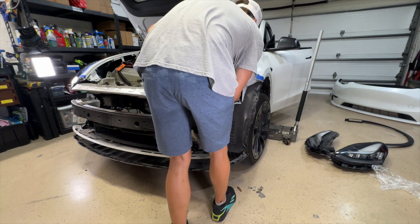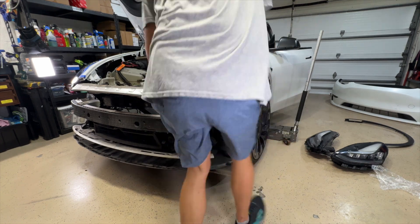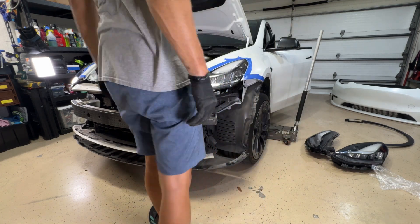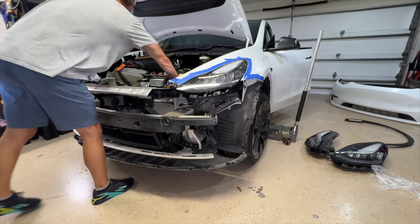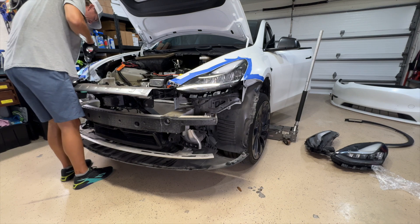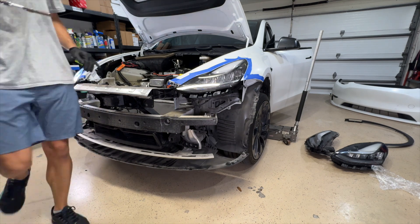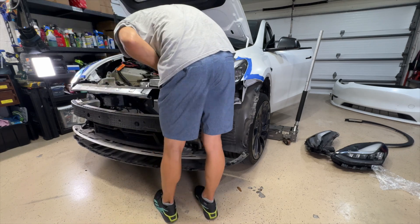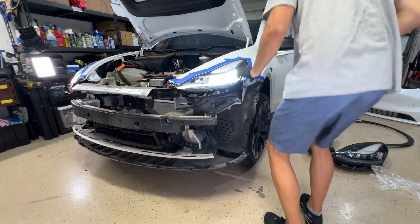Now I'm going to place the other headlight in and do the same thing to it. What I like to do — hopefully the car has never been messed with before — is tighten up the screw and the washer into the exact same place that it was. You can see that by the paint that's on the fender itself, just so you get it back in the same location.